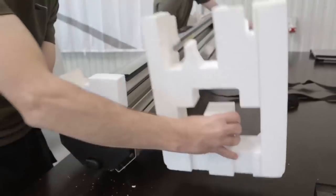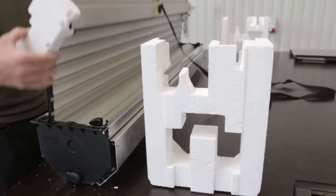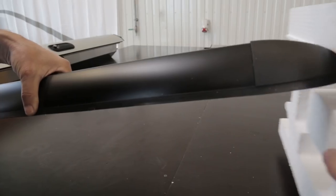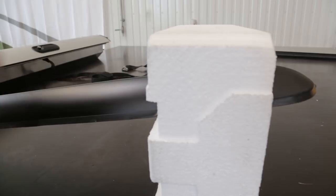Remove transport pieces. Lift rear profile clear of the canister and remove remaining transport pieces. Place transport pieces on side profile.